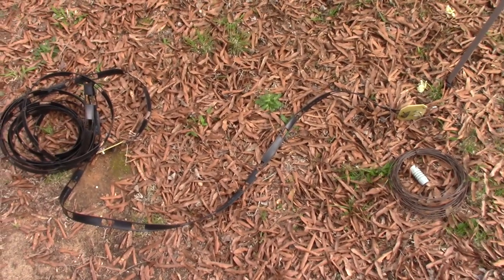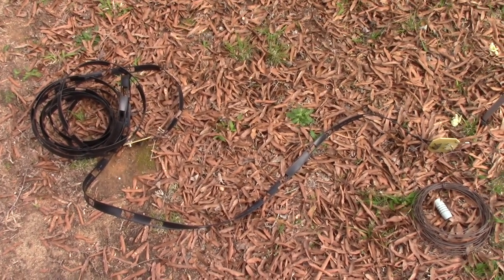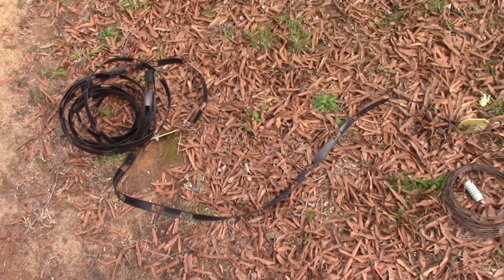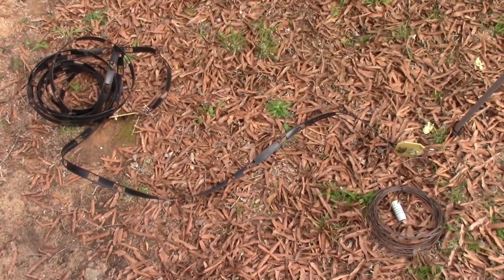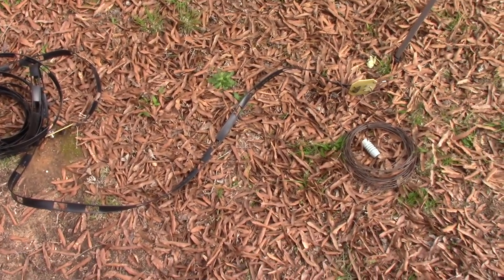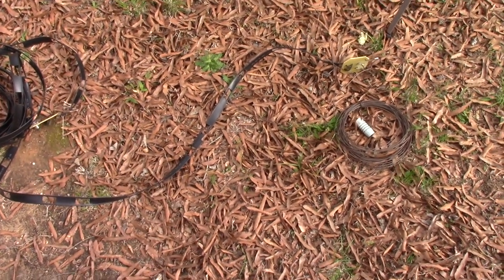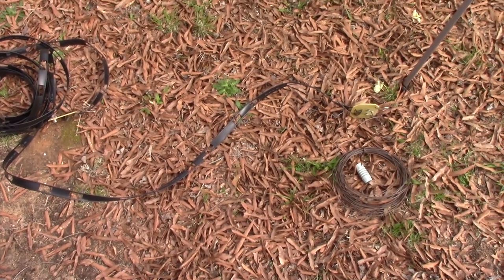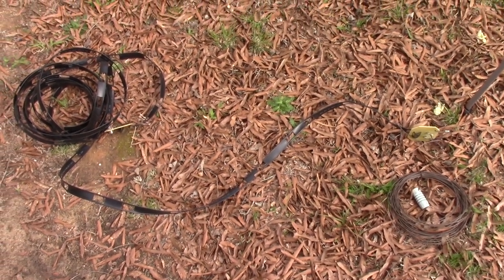I'm a more band-restricted person. I don't actually travel much outside of 40, 20, 10, 15, and 17 — just basic bands. I don't do anything on 12, don't do anything on 60, nothing on 160, and hardly ever 80 meters. So this antenna is having a 2.5-to-1 SWR for bands I don't even use.